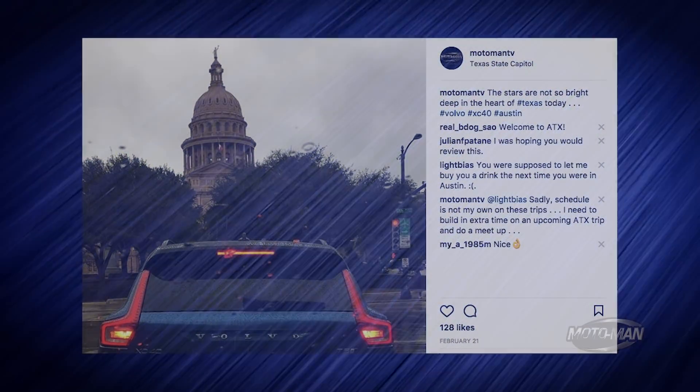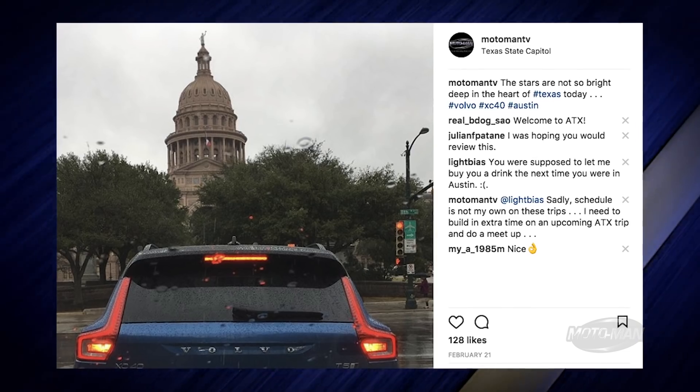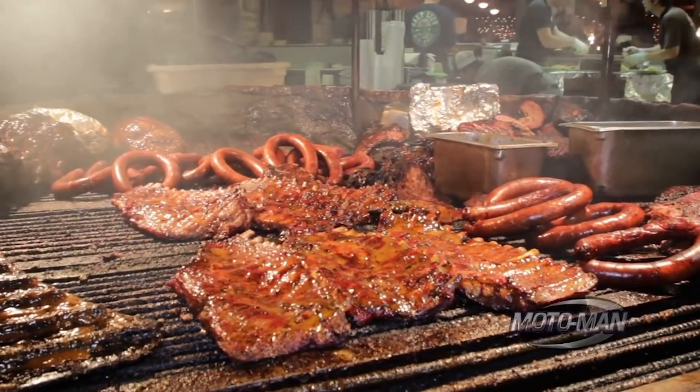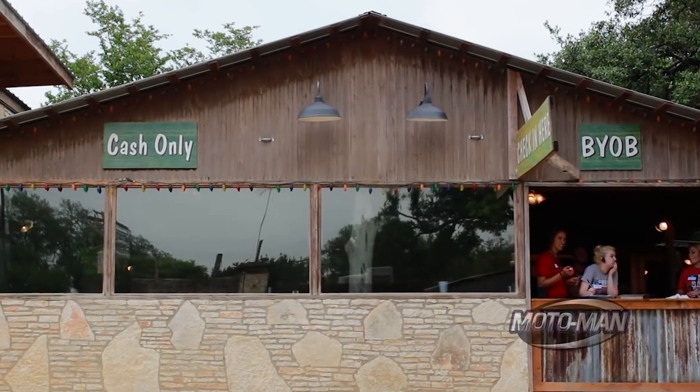And number two, I love Austin, Texas, so I had all these visions of taking this thing and putting it around the iconic spots of Austin, Texas, including the Salt Lake. However, best laid plans — the weather, well, let's just say it's not agreeing with us today.